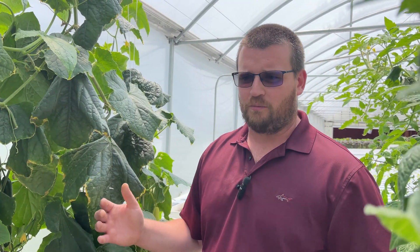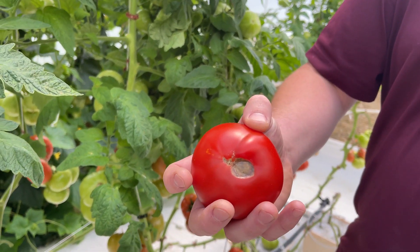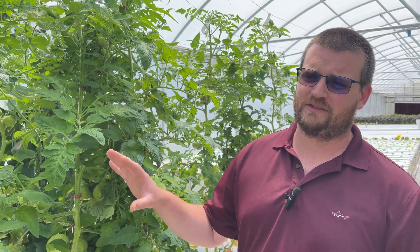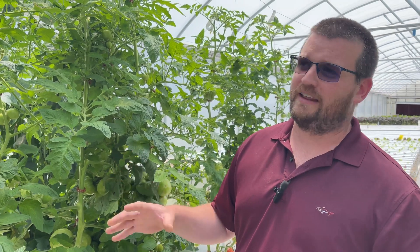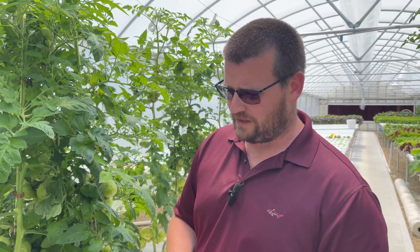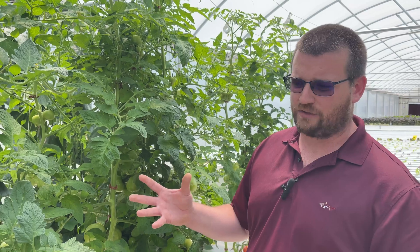Looking at the tomatoes here, we've seen very few examples of blossom end rot. Blossom end rot on tomatoes is caused by calcium deficiency. When we say calcium deficiency, that does not necessarily mean we are not giving these plants enough calcium — it simply means the calcium is not getting into the plant, and that can be from a number of different causes. Suspect number one, typically from my experience, is that the EC in the bucket has gotten too high, which is basically preventing the uptake of nutrients, mainly calcium, into the plant.